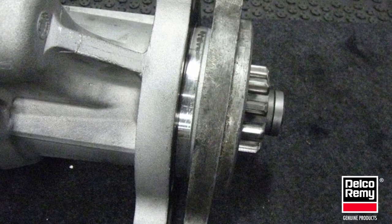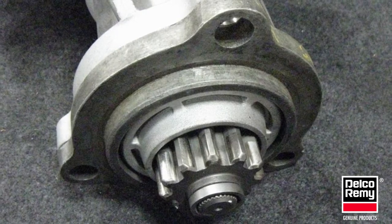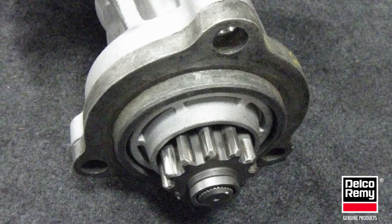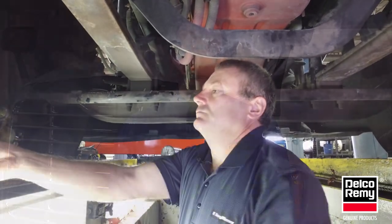During removal of the starter, it is not uncommon for the OE spacer to stick to the old starter. It is always a good practice to check if the spacer is attached to the old starter nose housing during removal. It may also be attached to the engine. Secure it for reinstallation.